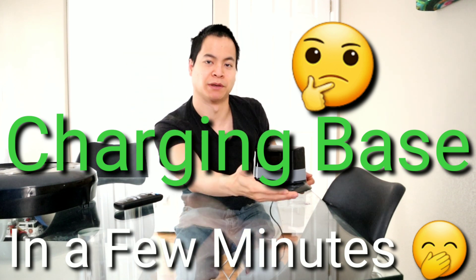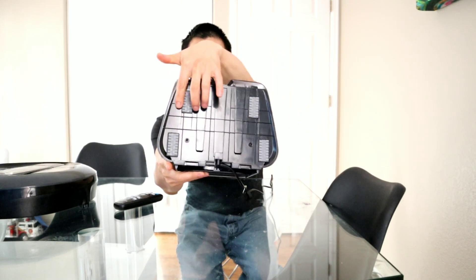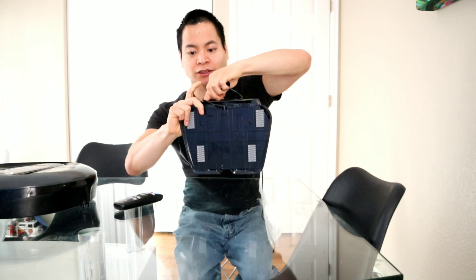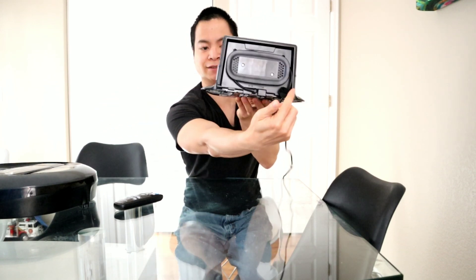Let's talk about the base. I actually like the charging base. There are some nice rubber feet so it won't slip around. Another nice thing is you can wrap the cord around — you can route it from either the left or the right. Very cool. Good job Samsung.